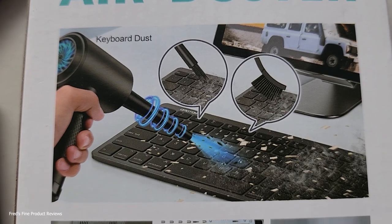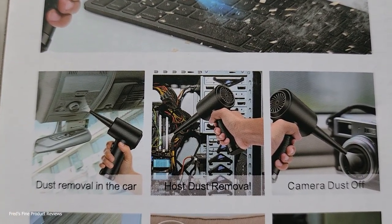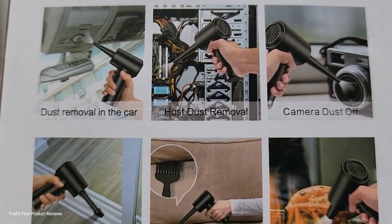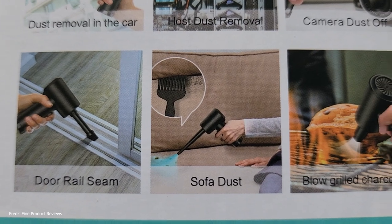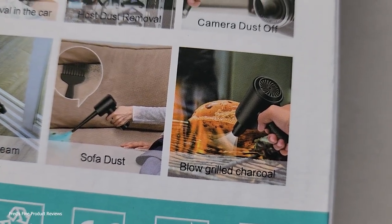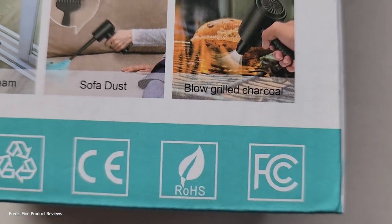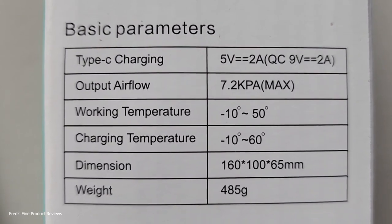The packaging shows all the cool stuff it does. I find some of the verbiage funny — they show stuff blowing out of it but nothing comes out but air. They even suggest using it on your door rail system, your sofa dust, or to blow-grill charcoal. So, clean your charcoal grill? I don't think so. Maybe to start the fire and get it going — that might be what they were trying to suggest.